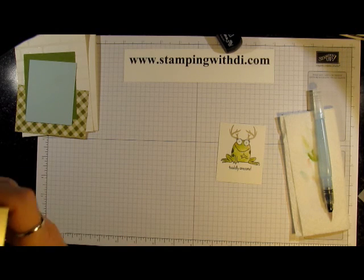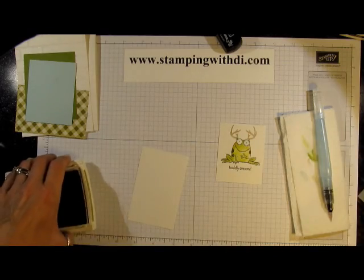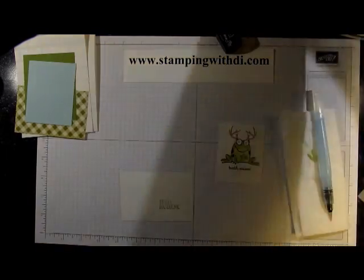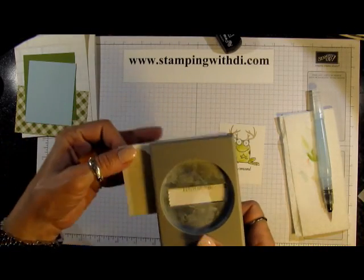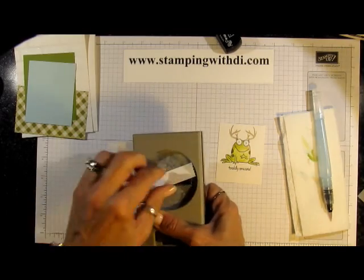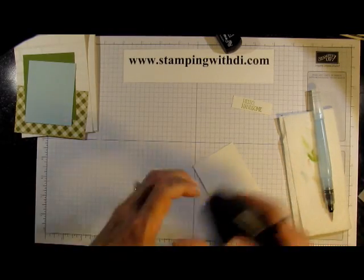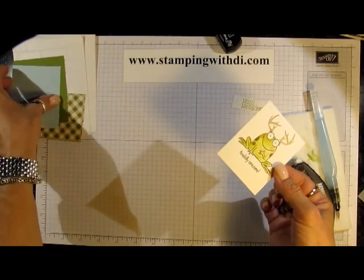Then with Old Olive, I have a little scrap piece of paper here and I'm going to stamp 'Hello Handsome' on that. We have a new punch this year — it is the Washi Label punch. It's super cute and it's perfect for this greeting, so it allows me to cover up the 'totally awesome' thing. All right, let's put this little guy together. I'm using Fast Fuse — you don't need a whole lot and it sticks well. I'm using the Soft Sky since I used that on his eyes, just to reference that back.